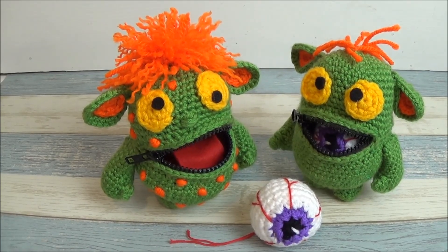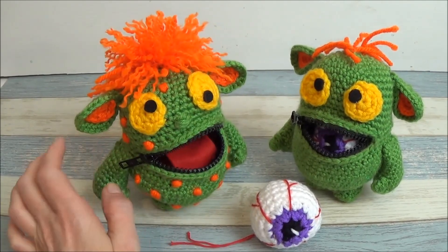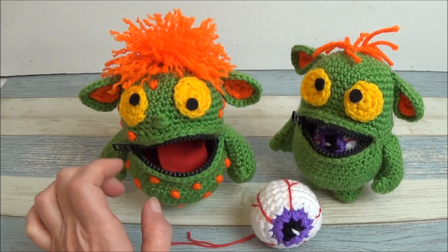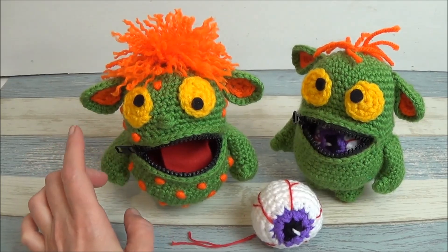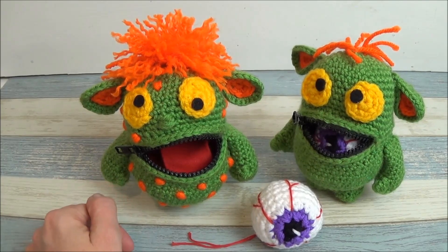Hi guys, welcome back to my channel. This is Sharon Oyella and this is part three and the final part of our crochet eyeball eating monster. This is our prop for Halloween. If you've missed the previous parts you can find those up in the iCard, and you can also find more information in the description box below.